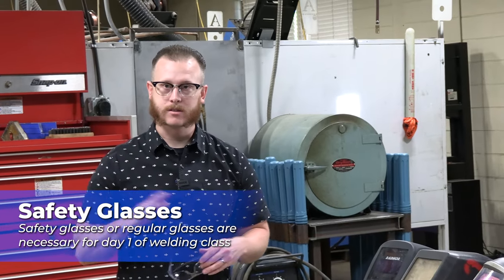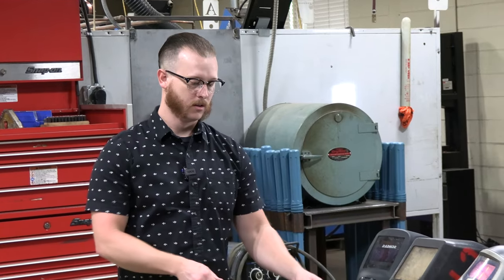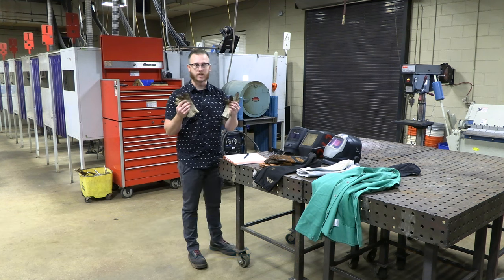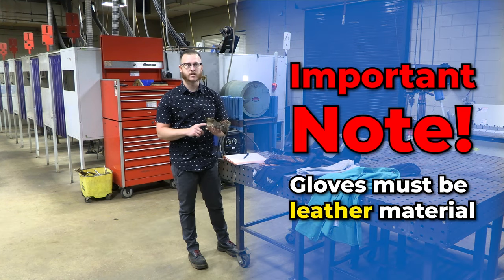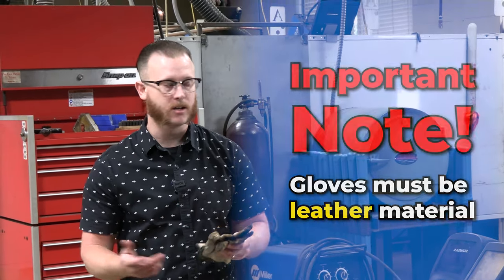If you wear regular glasses, that's fine. You don't have to wear safety glasses on top of your regular glasses. Also, a good pair of leather work gloves — the main thing here is leather gloves. No mechanics gloves with synthetic materials; they need to be leather. They need to be able to hold up to hot materials without melting to your hands.